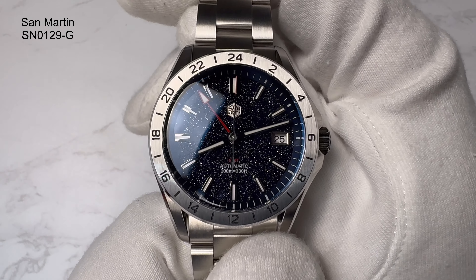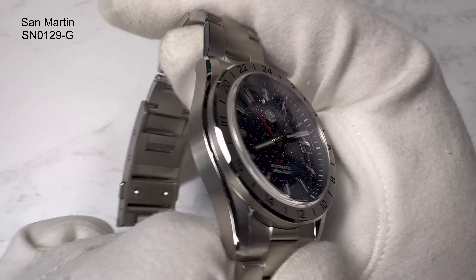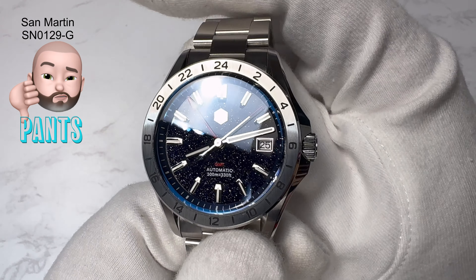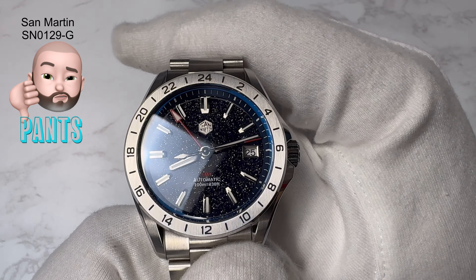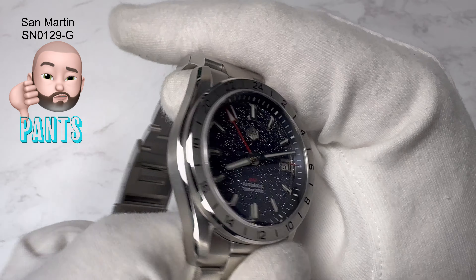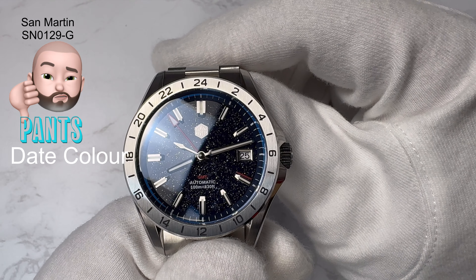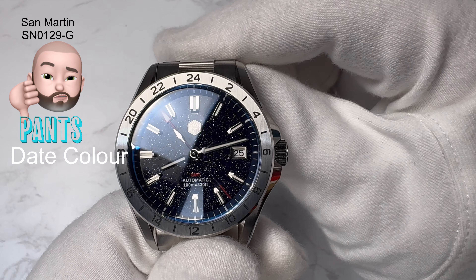Let me just pop it on the wrist quickly to give you an idea of how it looks. I've just pushed in the on-the-fly clasp to make it a bit tighter on the wrist. I think this watch is truly stunning. What do you think so far?